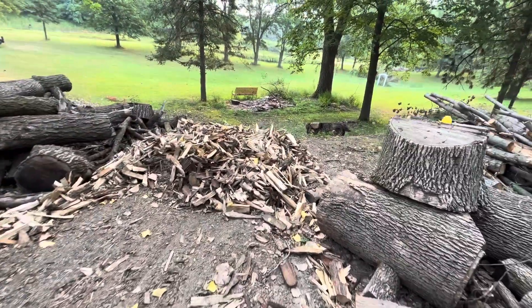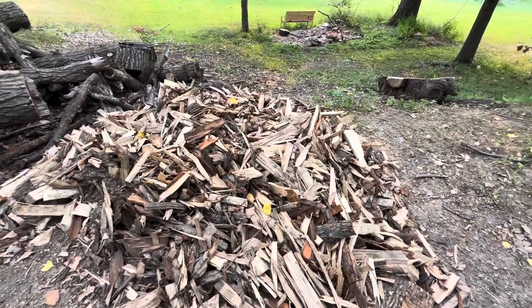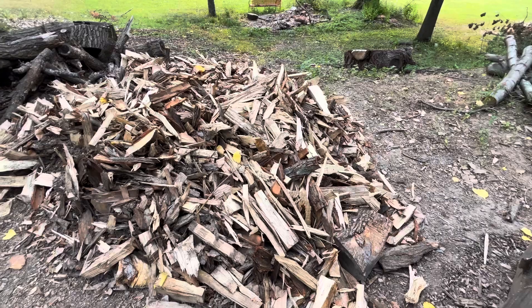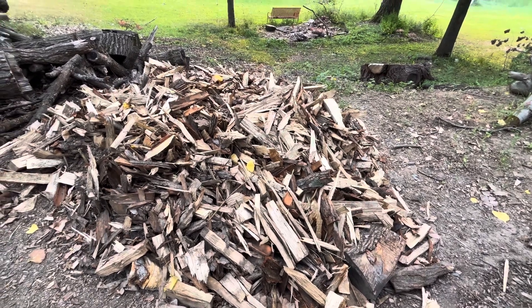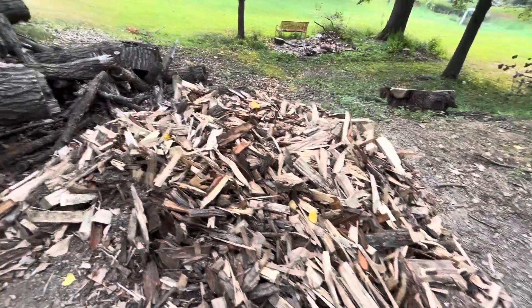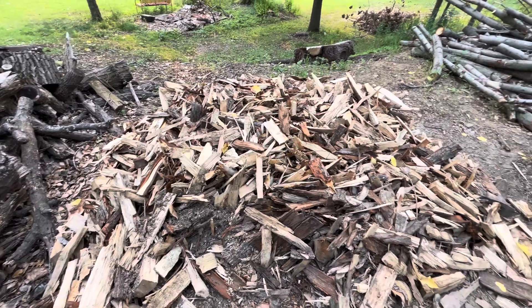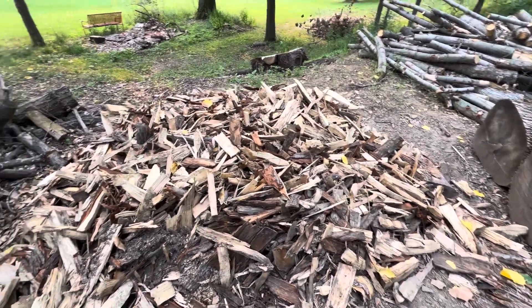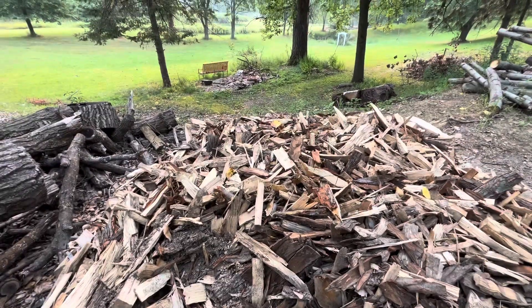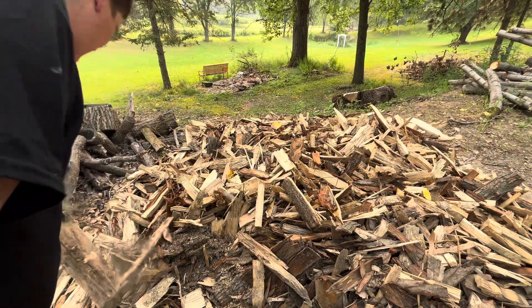This is the pile of scrap now. There are some pieces still in here, but this is two feet high, eight by eight — there's two heaping Bobcat bucket loads in this thing. There's still some decent stuff in here; I haven't picked through all of it. That's a good piece, and that's a good piece.